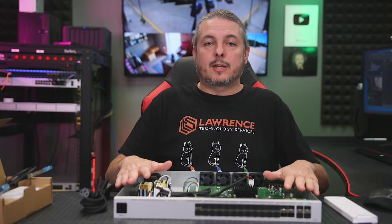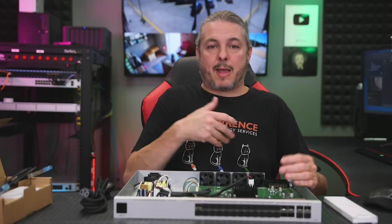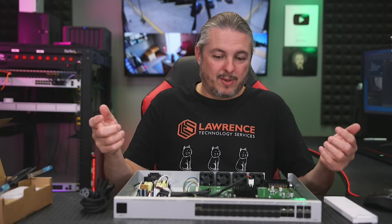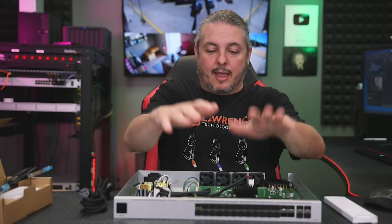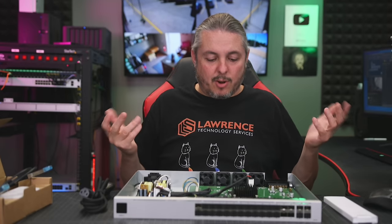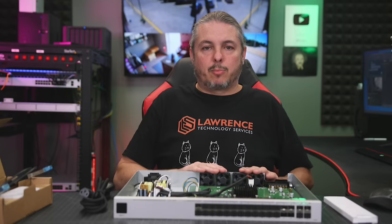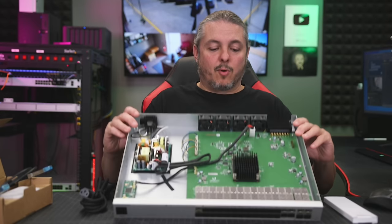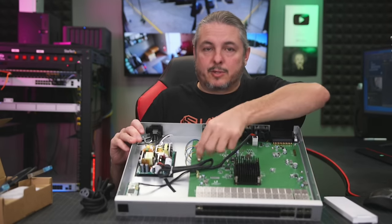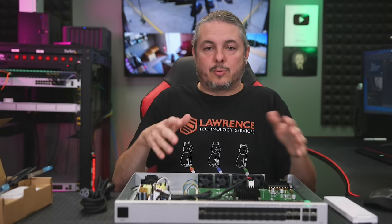I was actually using this for the last couple of months for some of the storage testing and some of those videos I've released in the past. Those devices happened to be connected at 25 gig through this device and uplinked at 10 gig to several other devices, and nothing I threw at it really gave it any trouble. Even doing that never really raised the temperature to the point where it got loud. The four fans in the back are relatively quiet — standard fans with standard little connectors, nothing too special. But I didn't run into any issues.